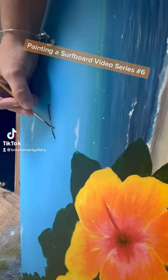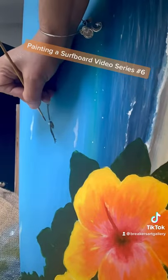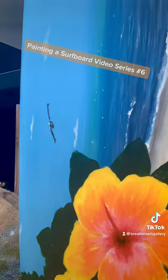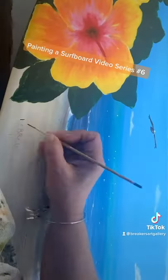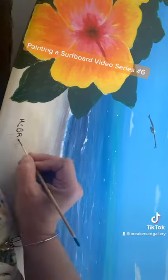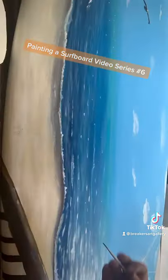Welcome back to our channel. We are in our sixth video of painting a surfboard, and now it's time for the little things — getting down that beautiful pelican and then working on some scripture that they wanted on the surfboard. This is just a start; it will have a lot more detailed work involved.